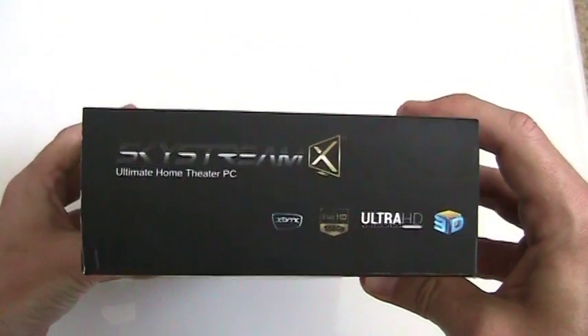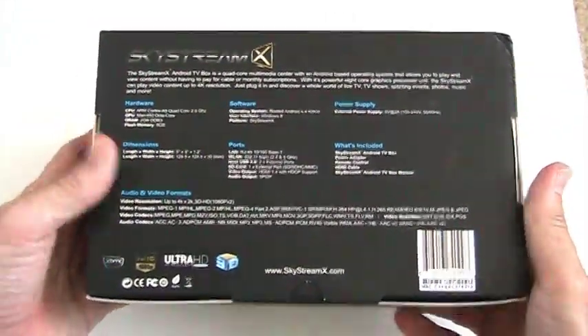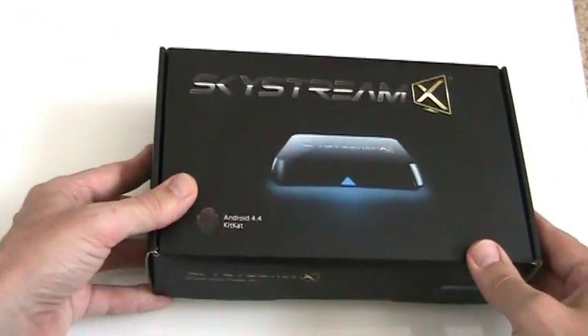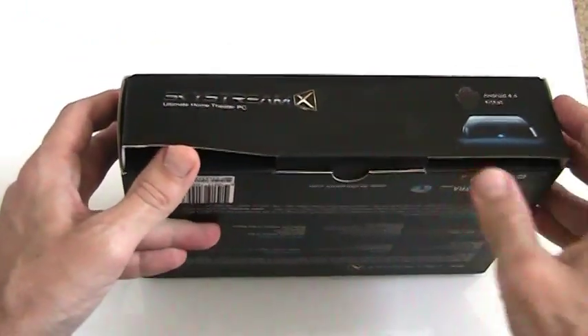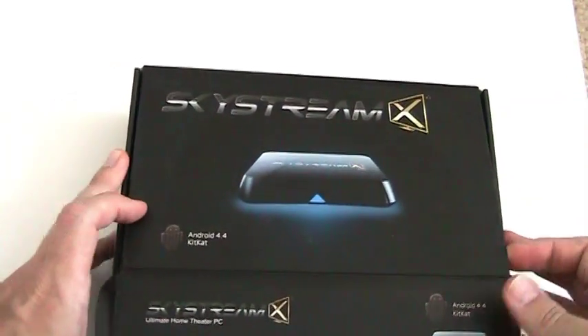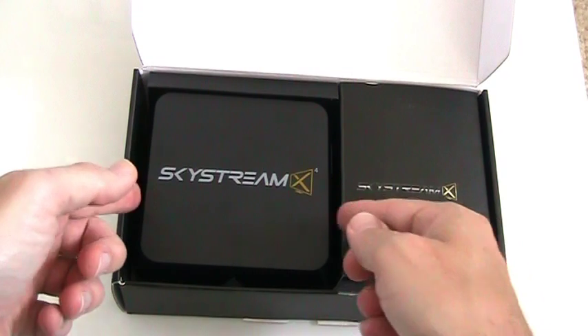The Skystream X4 is a quad-core smart TV box based on the Cortex-A9 architecture. It's going to give you pretty similar specs to the quad-core boxes by Minix and Tronsmart. It's got 2GB of RAM, 8GB of flash storage, and supports up to 4K output for some really great-looking streaming content.